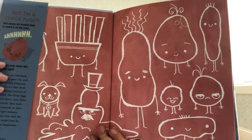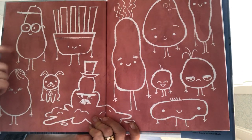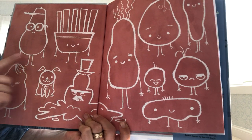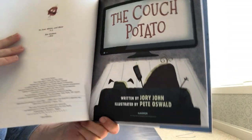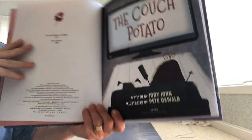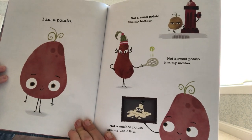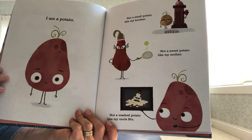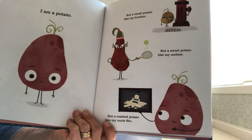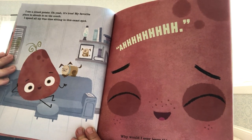I'm going to sit to the side so you can get a good look at the pictures. Look at all these different kinds of potatoes — french fries, a baseball-playing sweet potato, mashed potatoes, a hot potato, a grumpy potato! I don't think I've ever ordered a grumpy potato. 'I am a potato. Not a small potato like my brother. Not a sweet potato like my mother. Not a mashed potato like my Uncle Stu. I am a couch potato — oh yeah, it's true.'